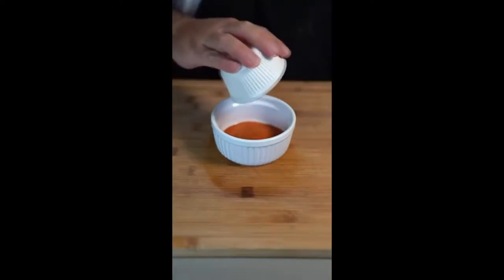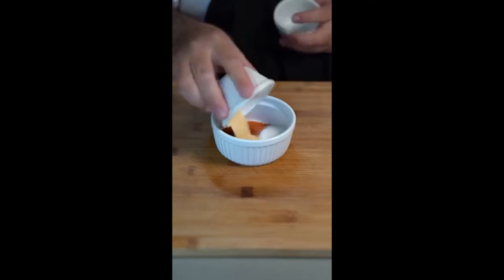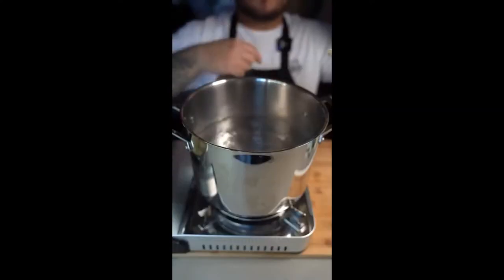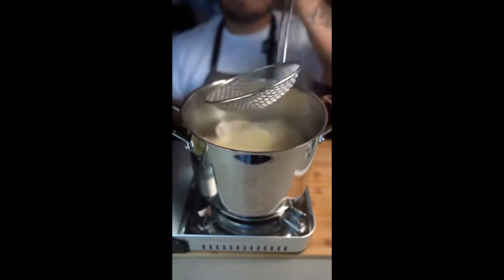Now we start on our barbecue seasoning: tomato powder, smoked paprika, salt, garlic powder, onion powder, chili powder, and brown sugar. Mix that up.